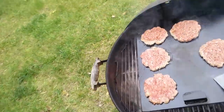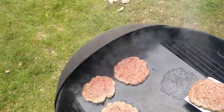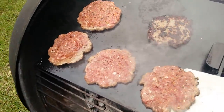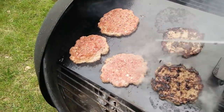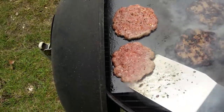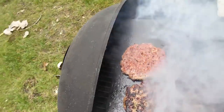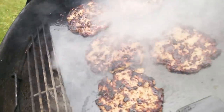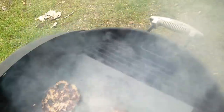They've been on about 90 seconds. Oh baby, look at the sear on that! By the time I get these flipped, throw some cheese on them, and count to 20, they're gonna be ready. Listen to that — that is some tasty goodness happening right there. We're gonna get some cheese on and I'll show you what the finished product looks like.